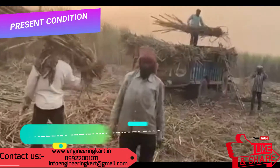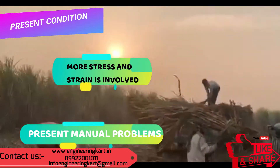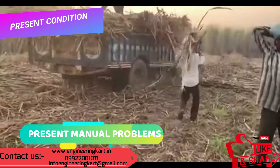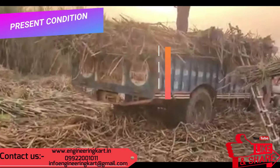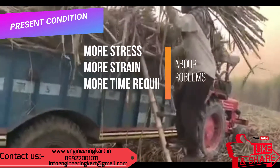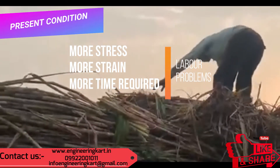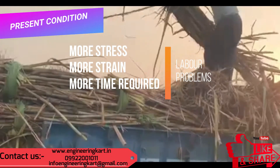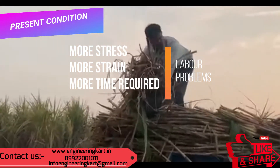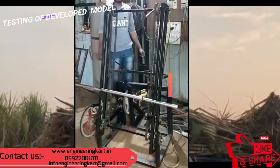This machine can be used for lifting or loading sugarcane into a tractor trolley or truck. Nowadays, due to shortage of labor, loading or lifting of sugarcane is one of the difficult tasks facing farmers. In the manual method, more number of laborers are required, and more strain and stress is involved. More time is also required to load the sugarcane manually.